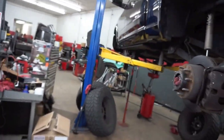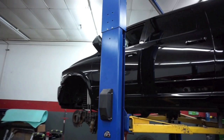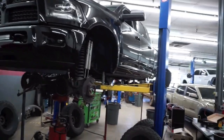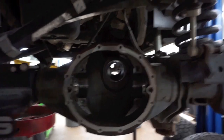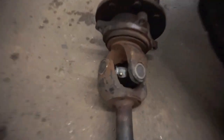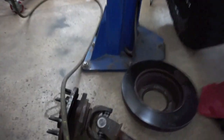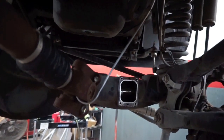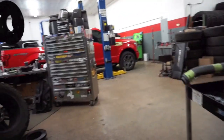Here's the back end — got her all jacked up in the air. It's weird seeing her all torn down like this. Front end's apart, got the whole steering all tore up. Got some new joints, got other ones right here. It's crazy to see it all like this.